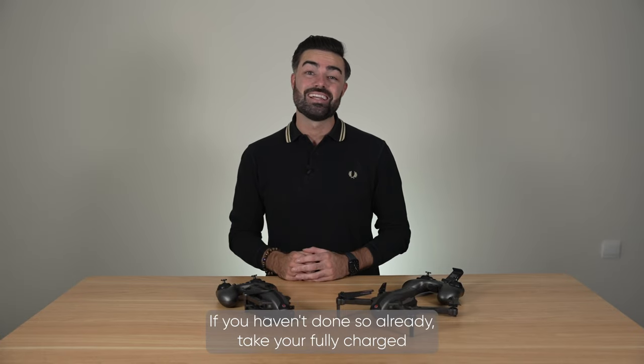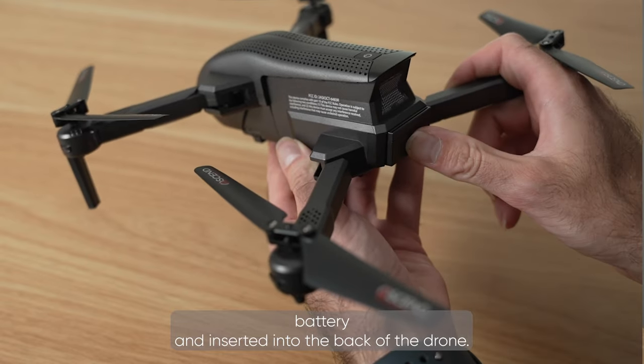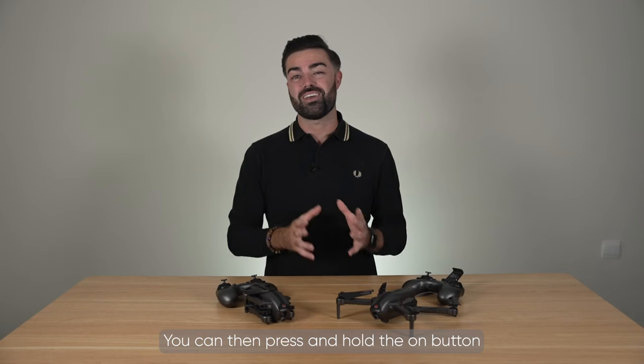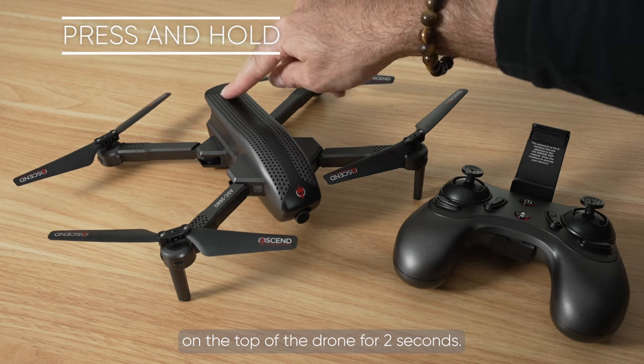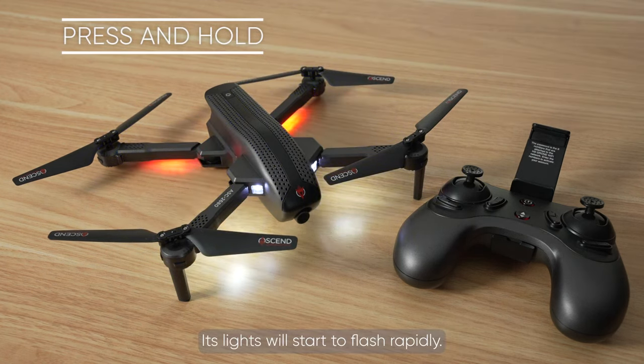If you haven't done so already, take your fully charged battery and insert it into the back of the drone. You can then press and hold the on button on the top of the drone for 2 seconds. Its lights will start to flash rapidly.